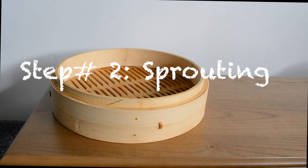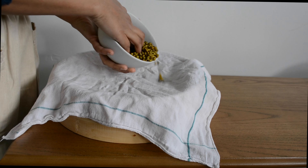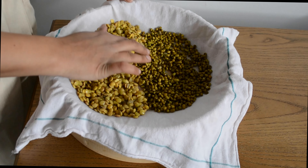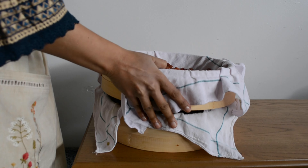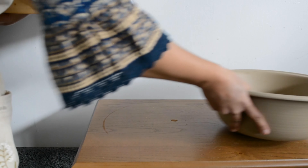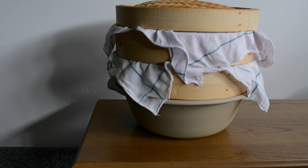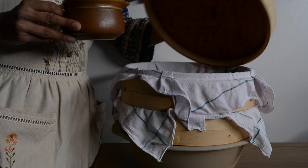After soaking, it's time to transfer them to a cotton cloth. This cotton cloth should rest on something that allows air to pass. Then rinse the soaked lentils with water at least three times a day.